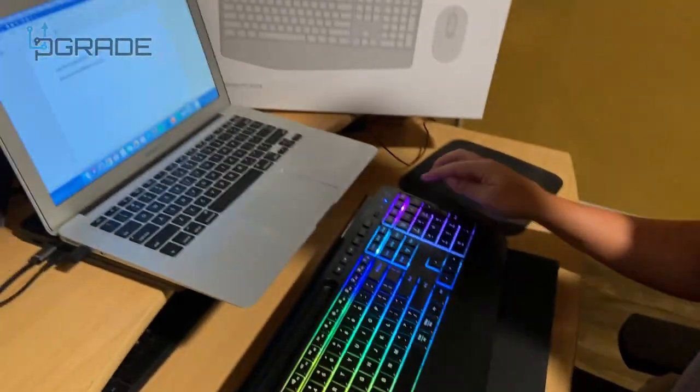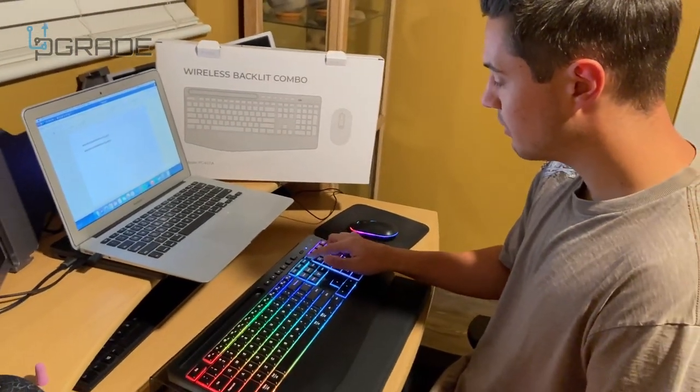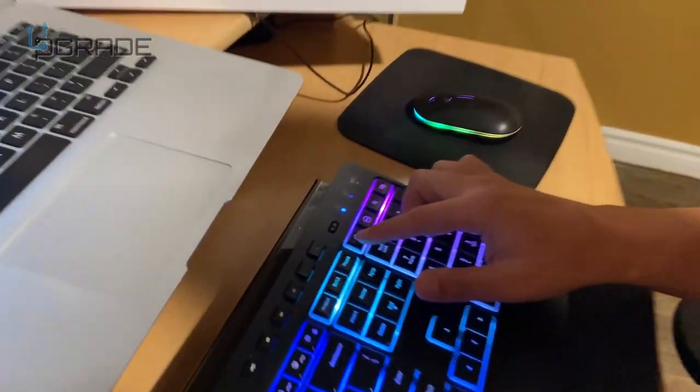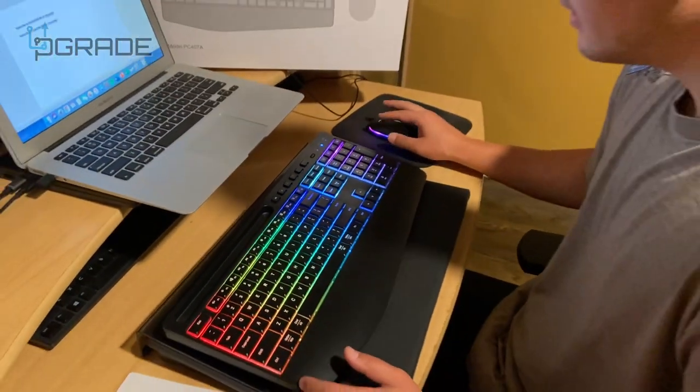It works for both Mac and Windows — you can just switch between them to use whichever one you need. There's a Windows key for Windows and a Mac key for Mac. We're on a Mac right now, so we have it set to Mac.